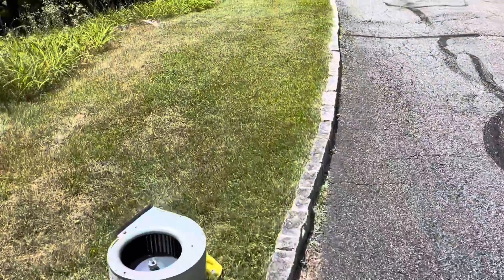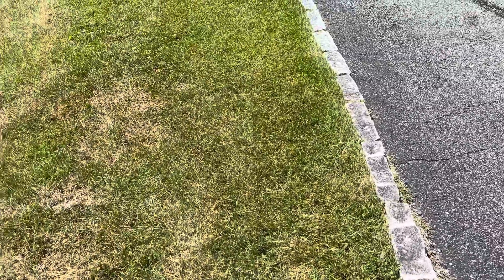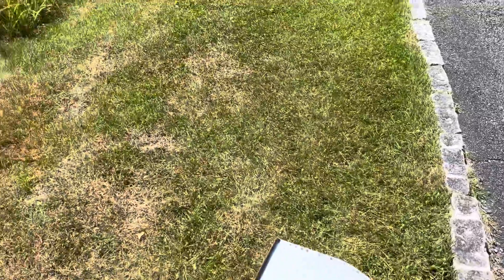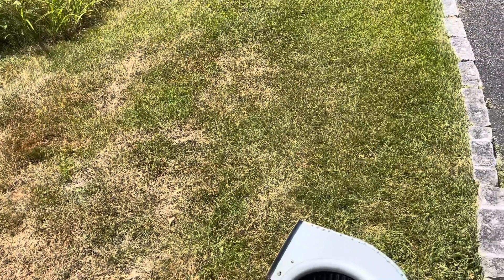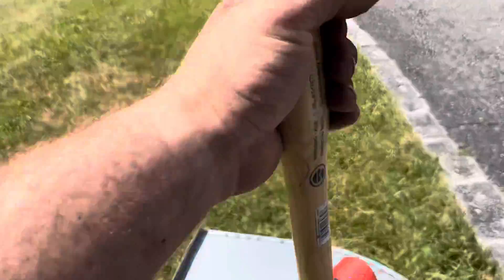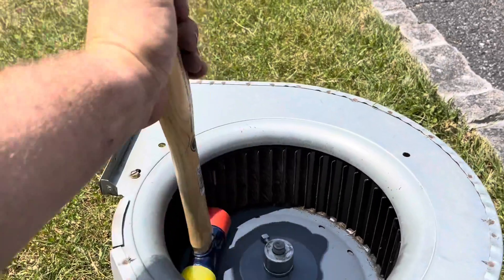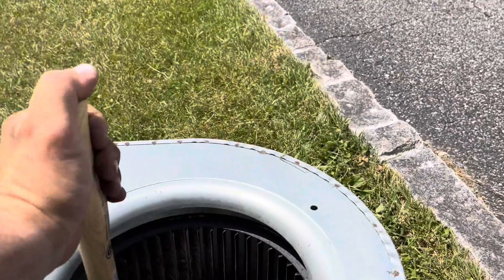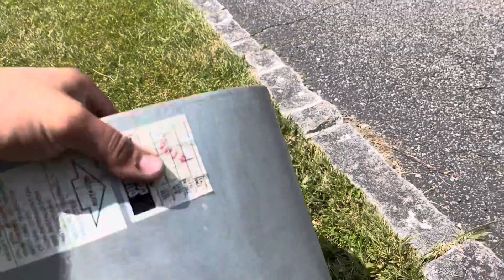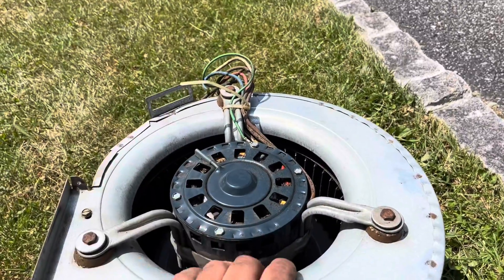I want to give a shout out to the Anti-DIY channel. The other day I saw him doing an indoor fan motor like this — it was kind of crusty. He took a mallet and gave it a little tap, and that's what I had to do here to free it up. Now I'm going to spin this, take these off, and hopefully it pulls right out. In a perfect world, we'll see.